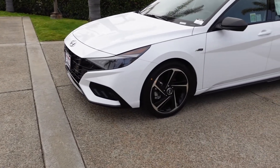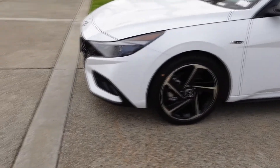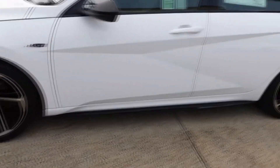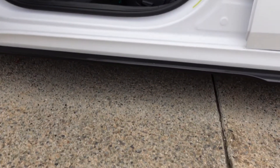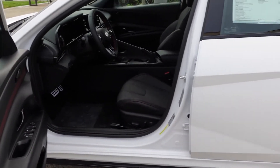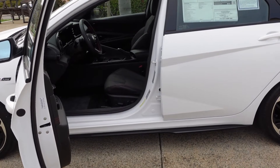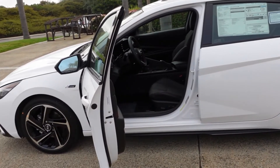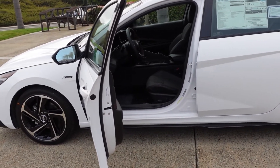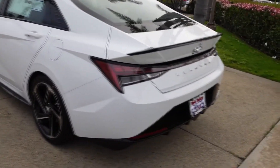I honestly feel like this car is lowered and it's not — that's how low the stock ride height is. On the driver's side door, there's barely any gap at all. You're literally going to fall a little into the seat because the stock ride height is quite low. If you're not into low cars, this clearly is not the one for you. The front looks great, looks aggressive.